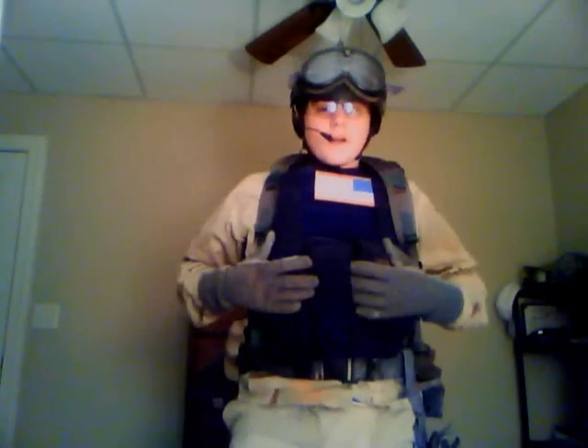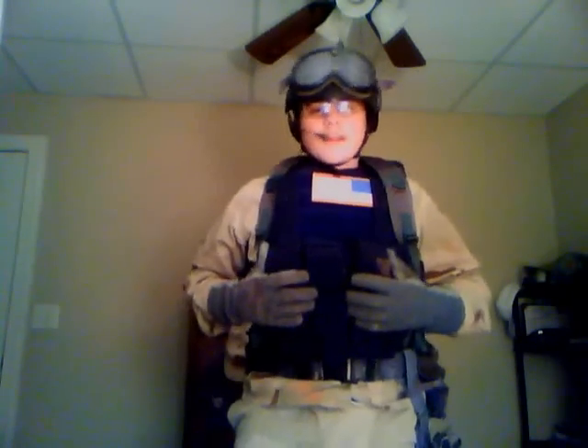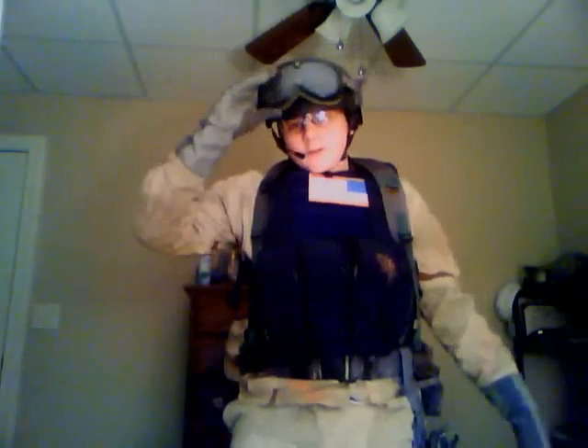The .223 chest rig — bought off blackhawk.com or MidwayUSA. Either way, you're going to have to spend $50 on it.